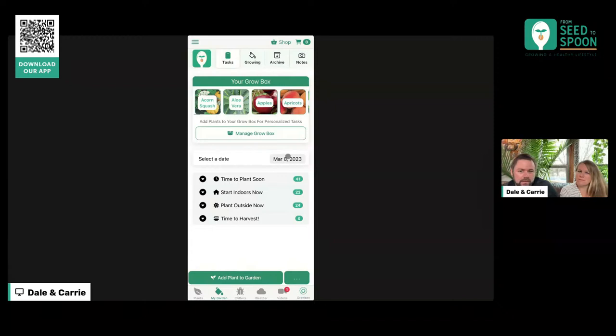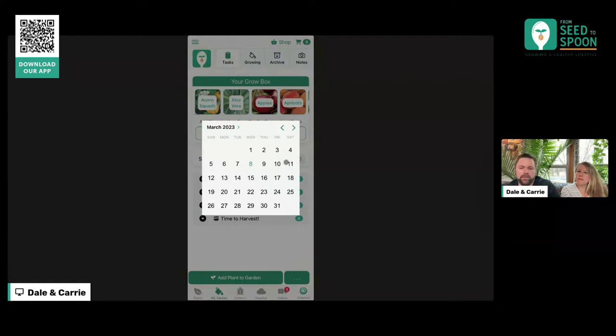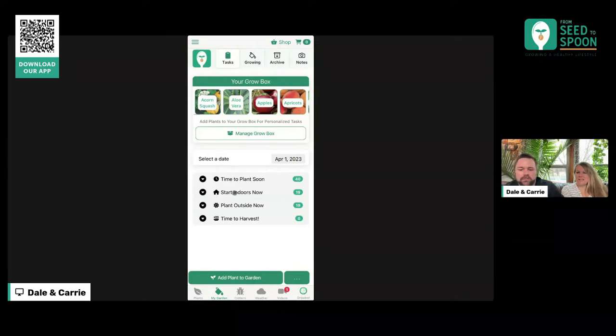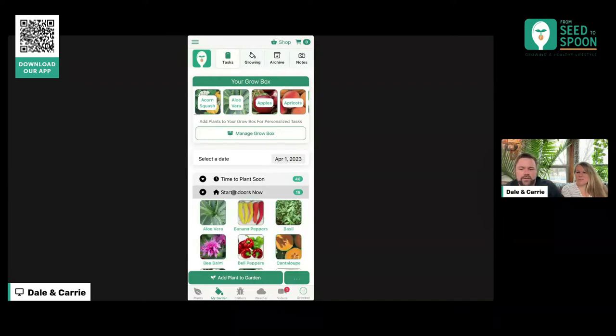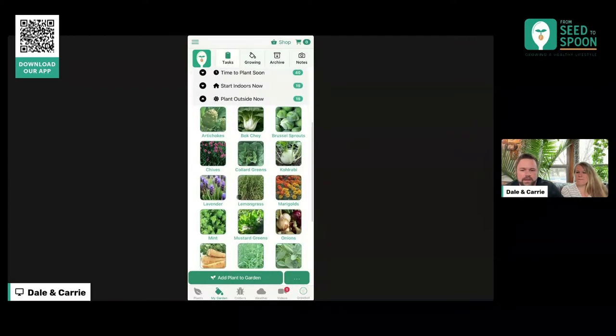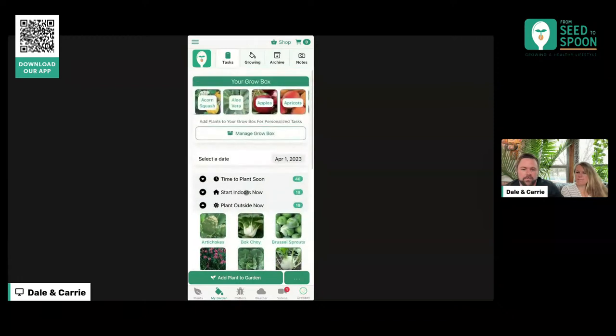One of the cool things we added is this selected date. By default, it's going to be planning for today, but maybe you're looking ahead — you know you're going to have a weekend around April 1st where you don't have kids' soccer games and that's your weekend to garden. So you can come in here and choose April 1st, and then all of this changes to show you what all you can do on April 1st — here are the things that you're going to be able to plant outside on that date.